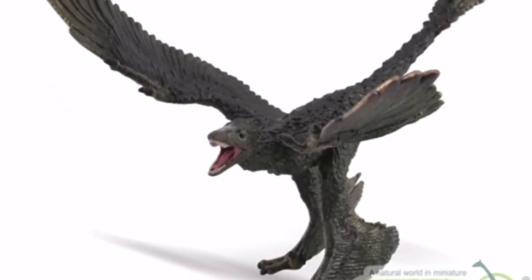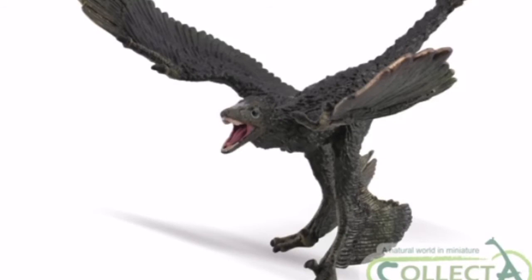Last but certainly not least, the Microraptor. Unfortunately it has no articulated jaw like the Protoceratops, but the real concern is that this thing is a 1/6 scale figure. It's about 4.7 inches tall — even taller and slightly shorter than the Collecta Protoceratops. Both are good-looking figures on their own, but they are quite oversized. They really should have been scaled down, because the Safari Microraptor for example is about half the size.